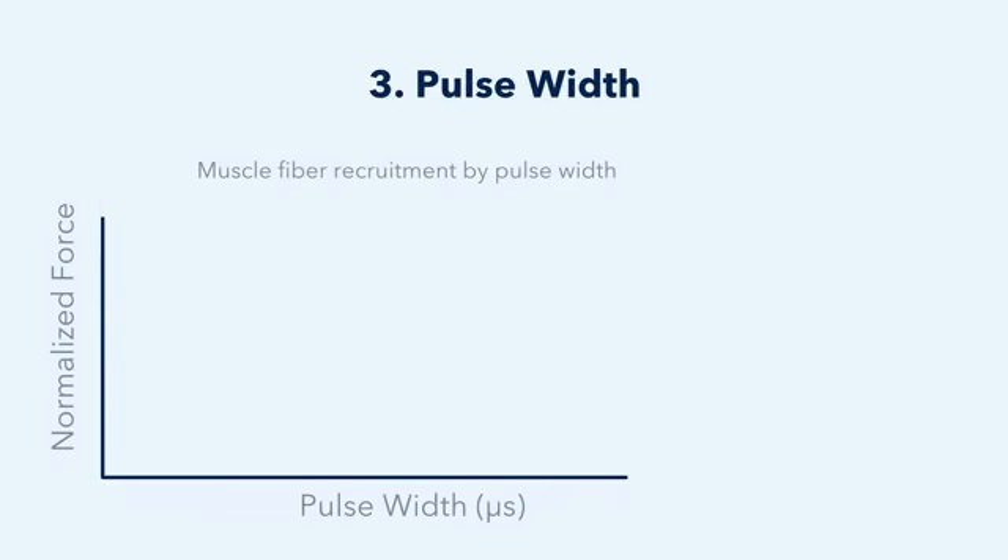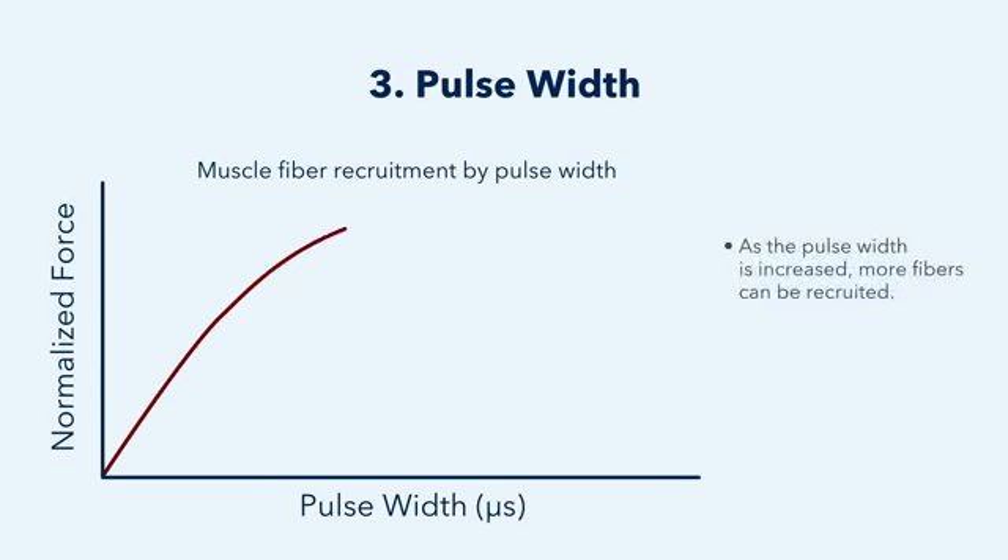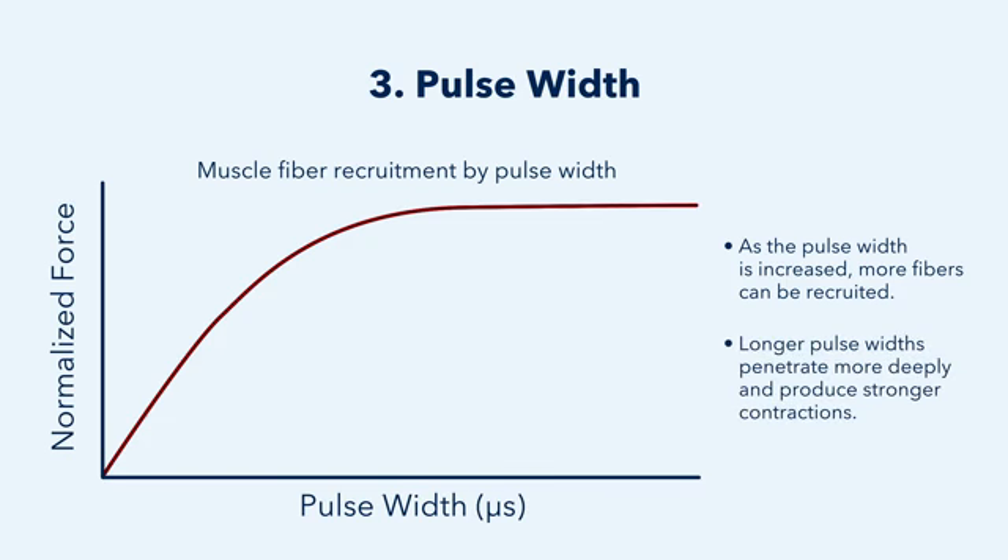The third parameter is pulse width, which is the duration of one pulse. As that pulse width is increased, more fibers can be recruited. Longer pulse widths penetrate more deeply and produce stronger contractions.